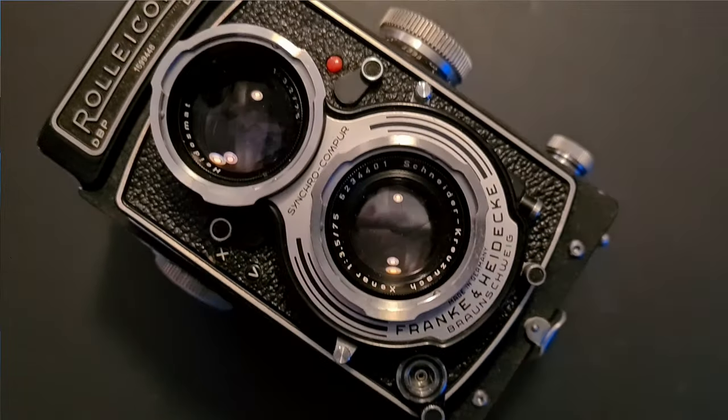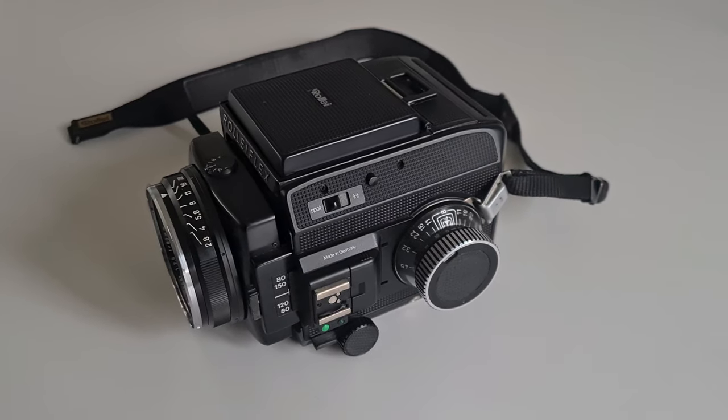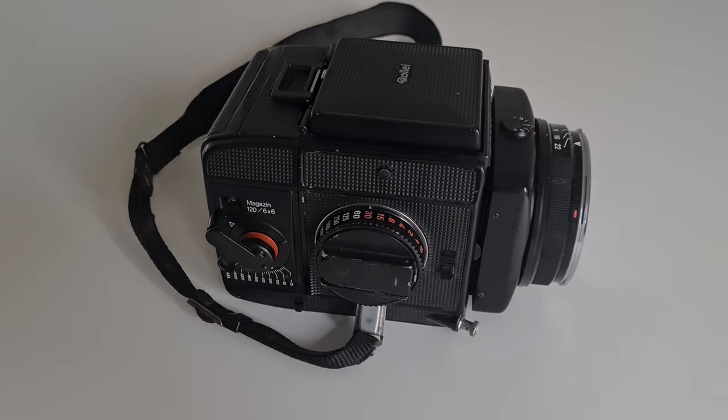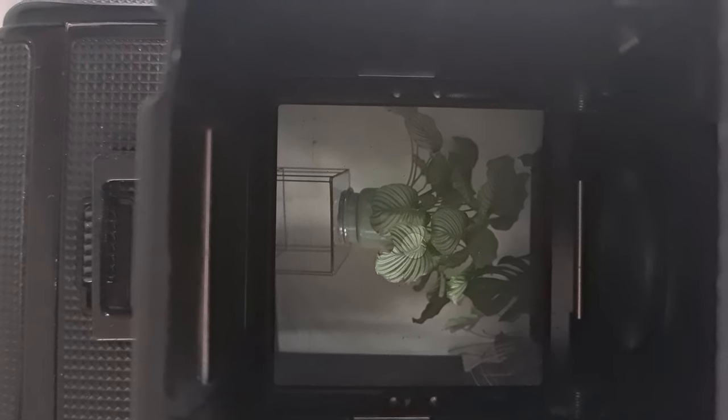Let me introduce you to a beast of a camera. When you hear the name Rolleiflex you probably think about the famous Rolleiflex TLRs from back in the day, or maybe the more affordable and therefore more accessible Rolleicord TLR. But in this video we're going to talk about the Rolleiflex SL66E. This camera was built between 1982 and 1992 and it was meant as a competitor to the Hasselblad 500 series.